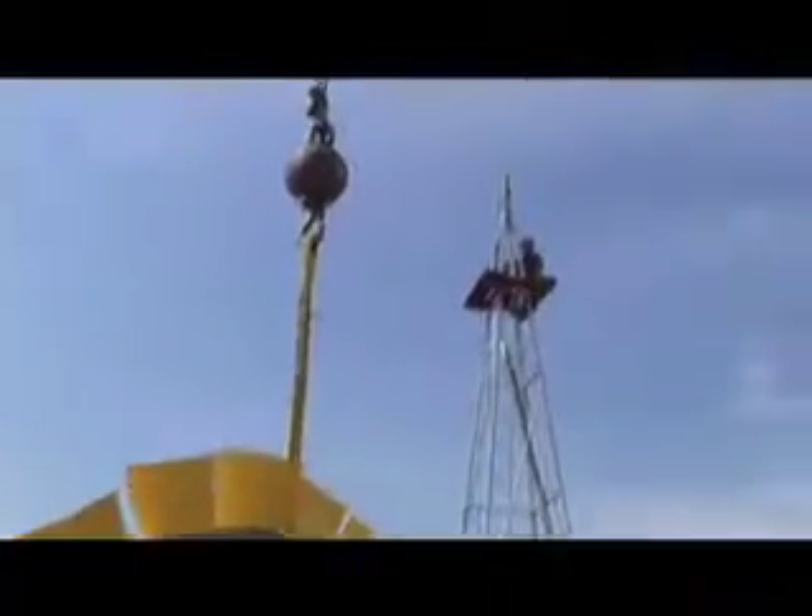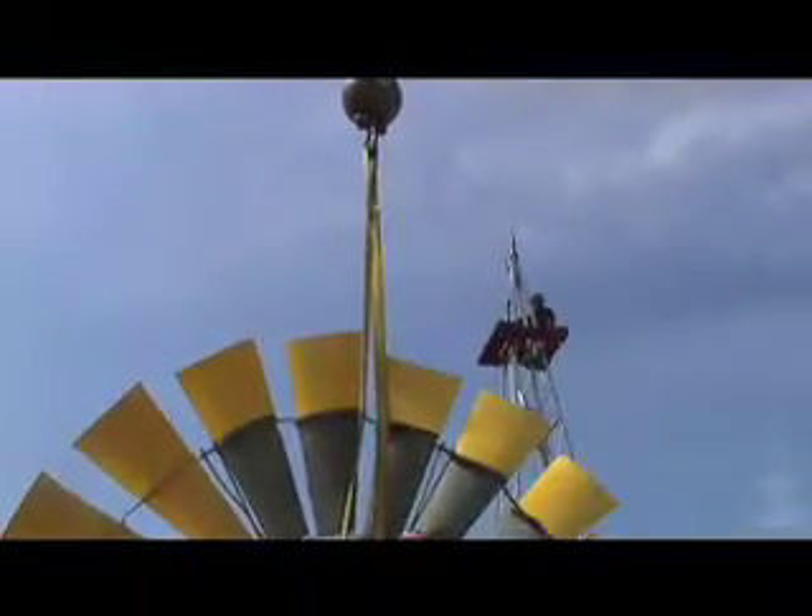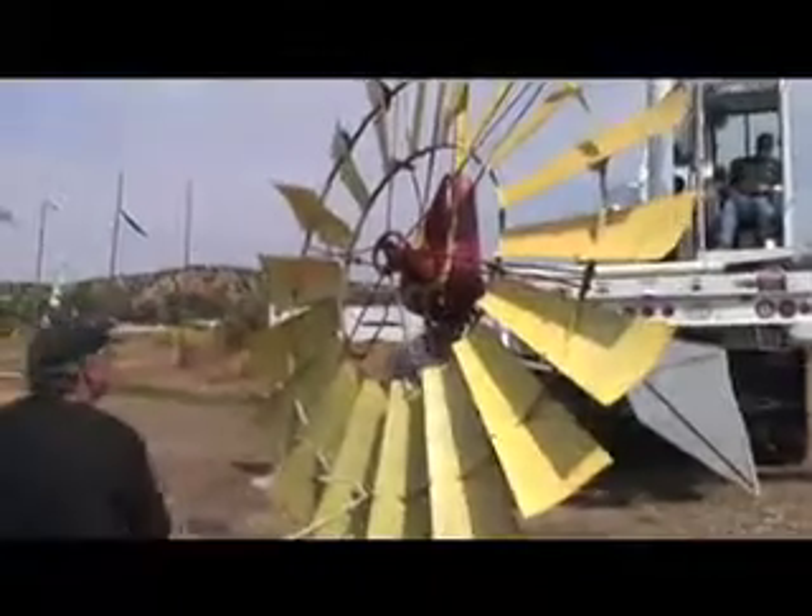We're good here. Good thinking, Dana. Go ahead.